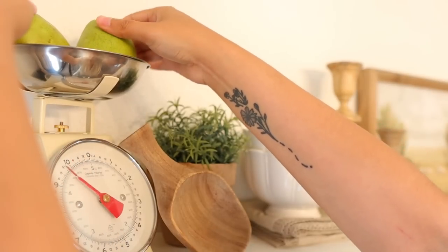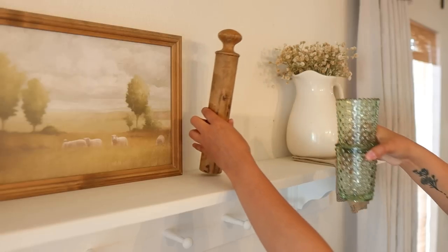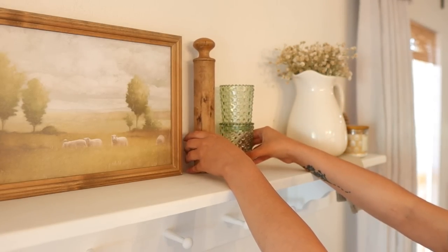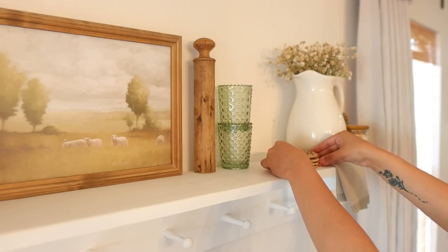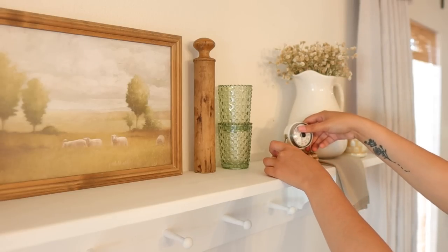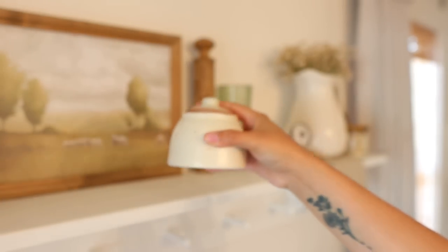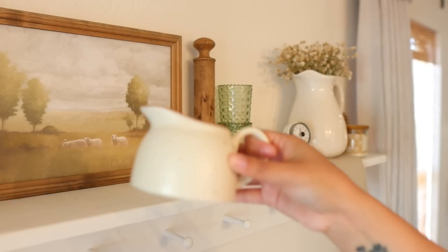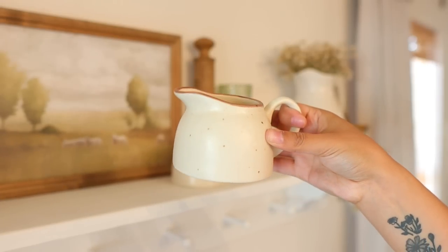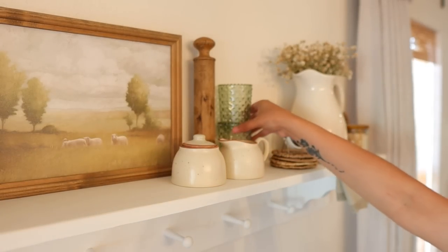Very conveniently, I got my grocery order dropped off right about now. I ordered these pears and although I will eat them, I thought that for the video they looked perfect on top of that scale. Maybe I can invest in some fake ones to actually leave up there. And then just working on the other side, I added these items to balance out the candlesticks on the other side of the picture frame. This cute little sugar and creamer set is from Poulin Marketplace as well and I just love them.